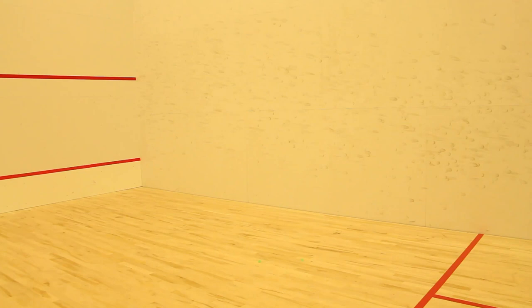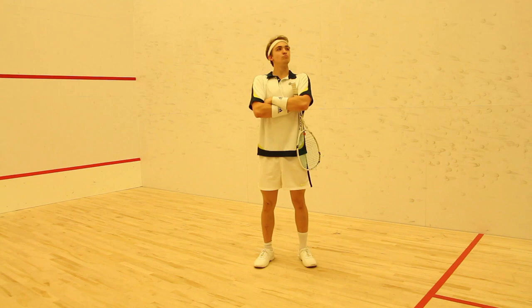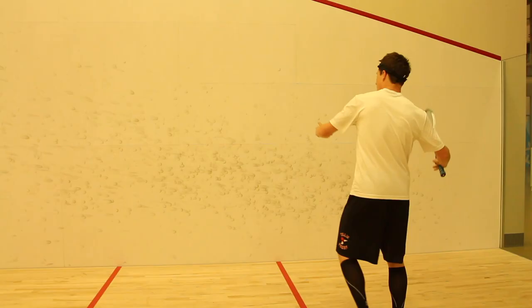Step 1: Pick what kind of squash player you want to be — the pro, the tight and bright, the casual player, the try-hard, the tennis club guy, or the Hulk.